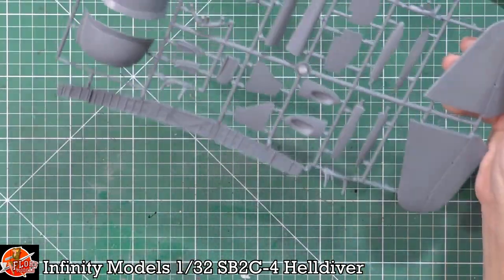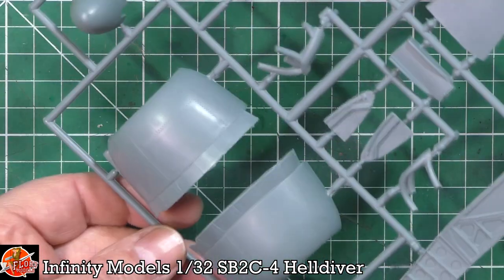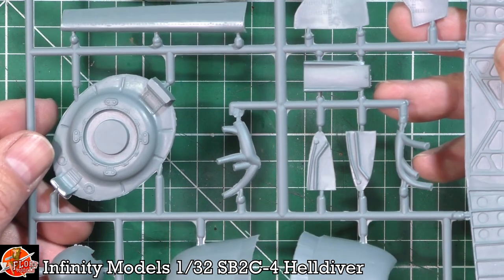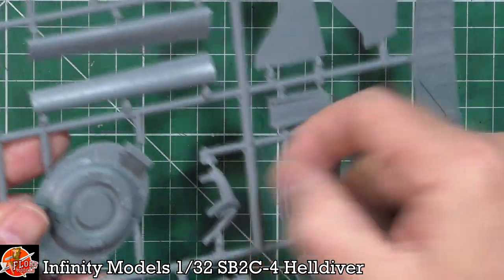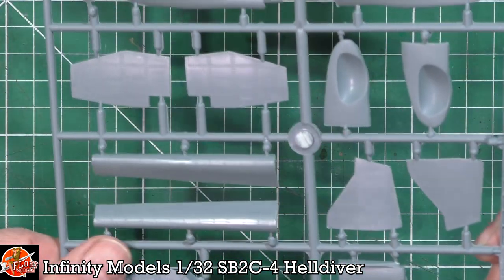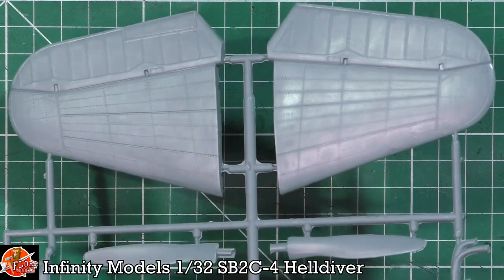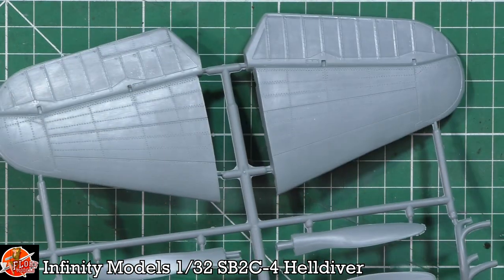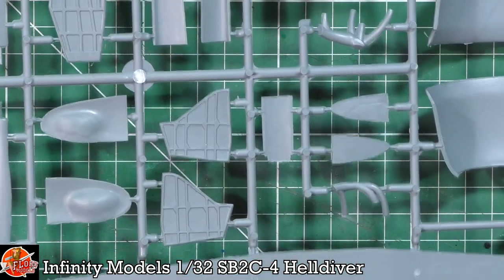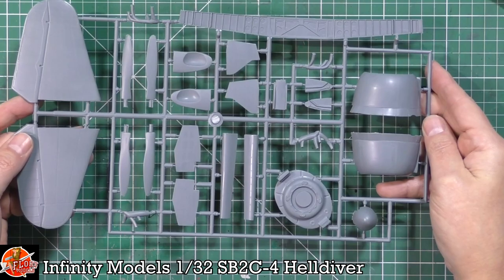We've got the cowls looking very, very nice. There's the spinner, the bulkhead, the exhaust — it's a little bit flashy and needs a bit of deburring, but that's pretty straightforward. The wing spar is very nice indeed. Leading edge slats are fully detailed. We've got the props — again a little bit of flash around, but really not worried about that, it's a two-minute cleanup job. The tail planes look really very, very nice, and on the blind side we haven't got any ejector pins at all.